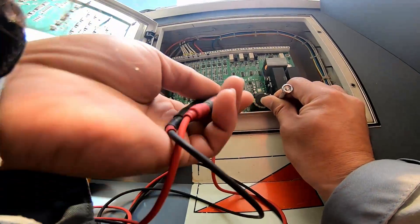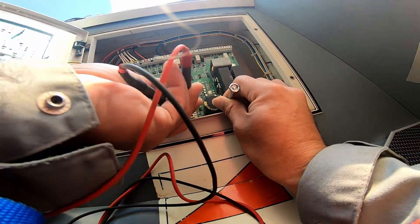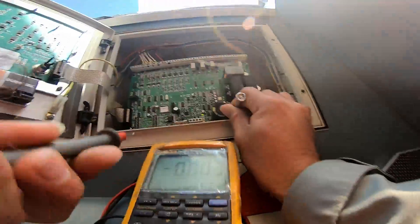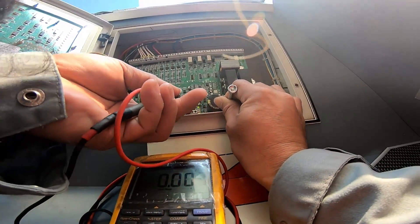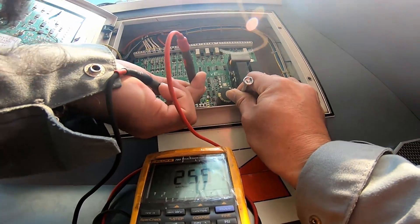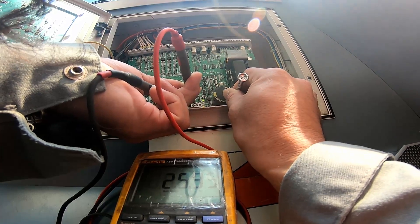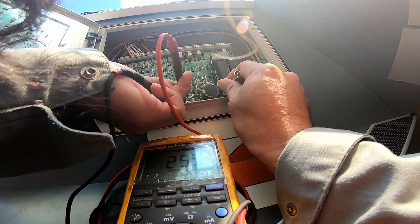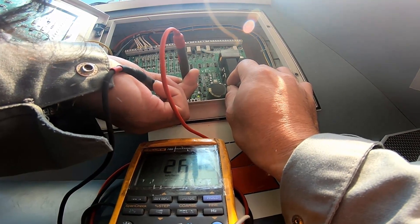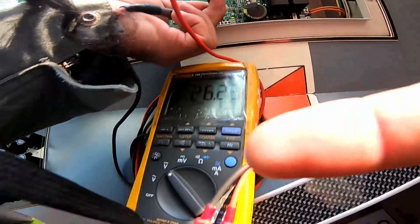The voltage became 25.9 — I still have the alarm. So I will increase it a little bit to 26.1, and you can see I don't have the alarm anymore. It is back to normal. I have 26 volts.